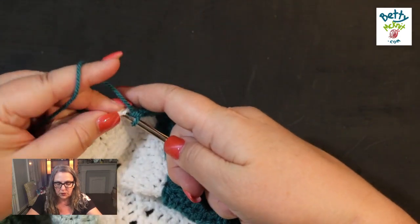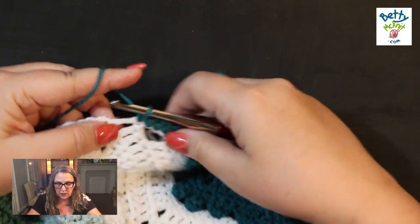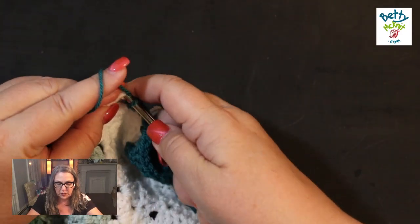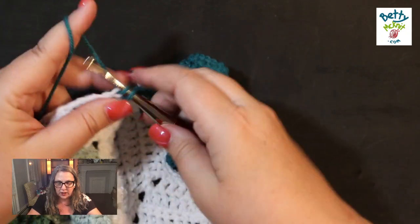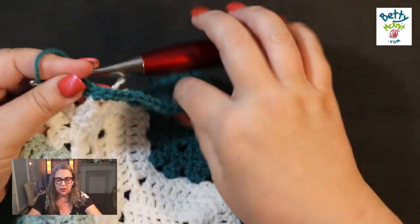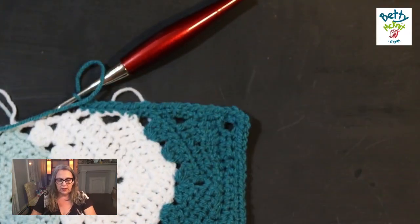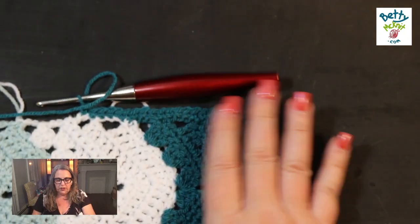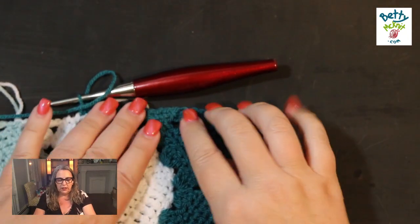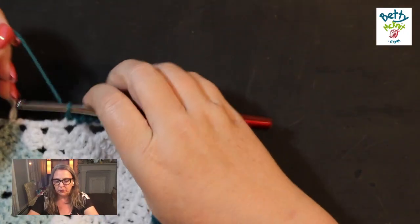I'm also a person who likes to chain four instead of three when I turn. I'm going to be setting this down and checking the tension from time to time just to make sure it's not ruffling. It is ruffling a little bit. I don't need to go into every single stitch — I can skip here and there so that it lays flat.